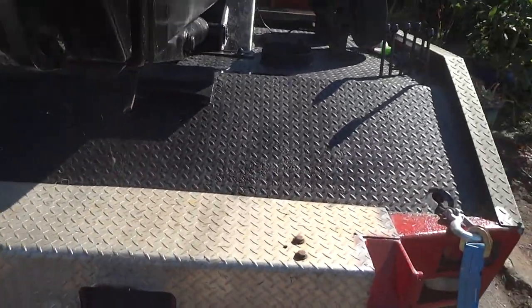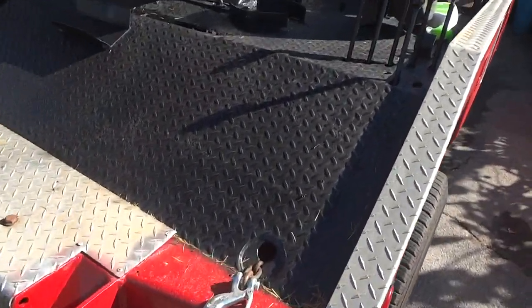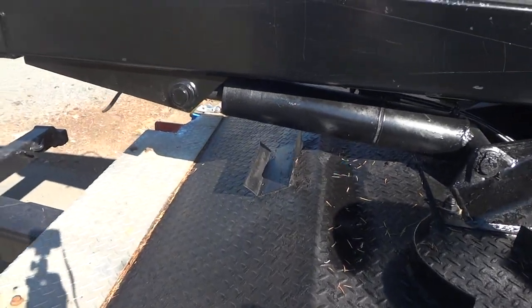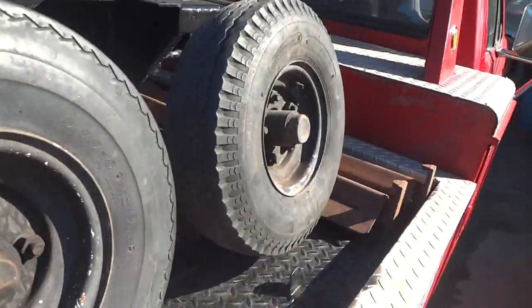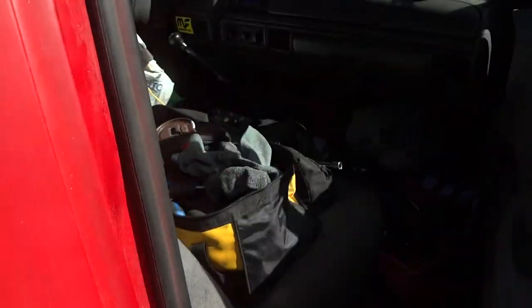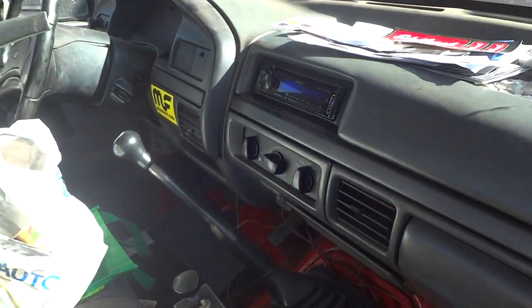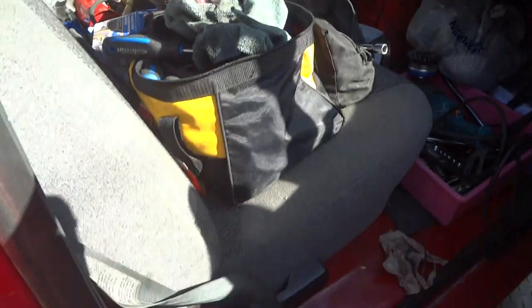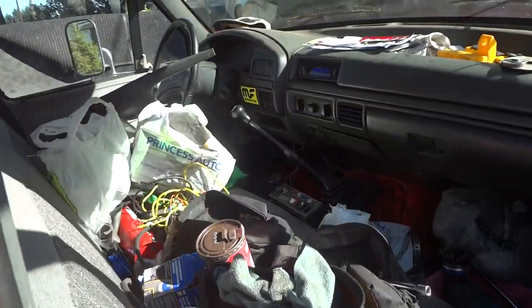Did a little bit of paintwork on this thing, pretty much ready to go soon. Just some lights, and I did a quick paint job — going to fix it up a bit better. Need to clean out the inside. Got this door on and all that, put a little amp and a subwoofer in here, got them for pretty much nothing. It's a good little truck. What's this one need? Needs tires — put some tires on her.